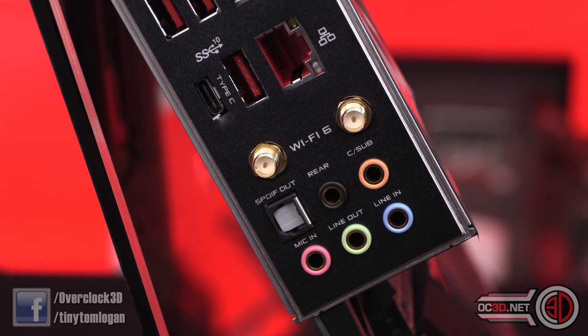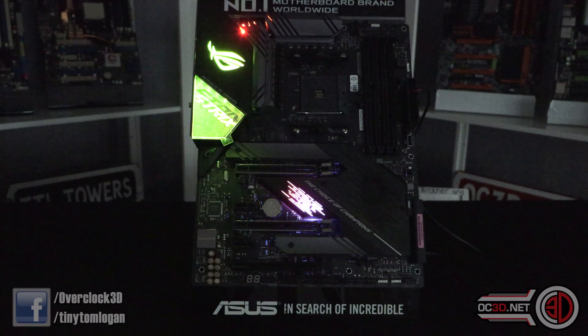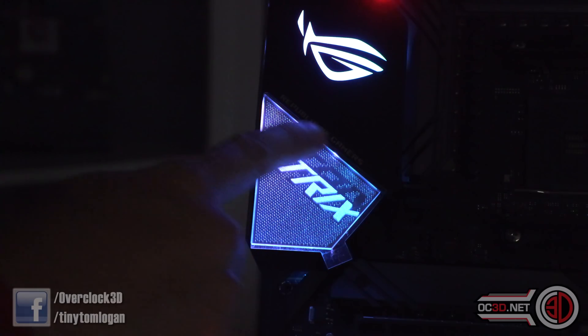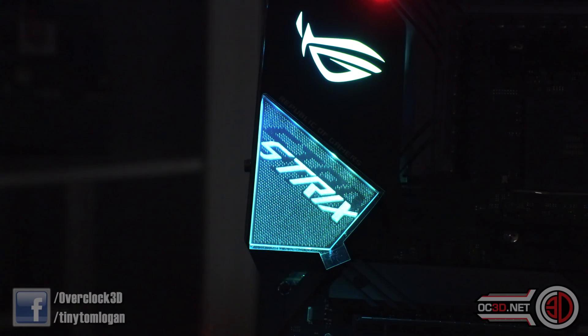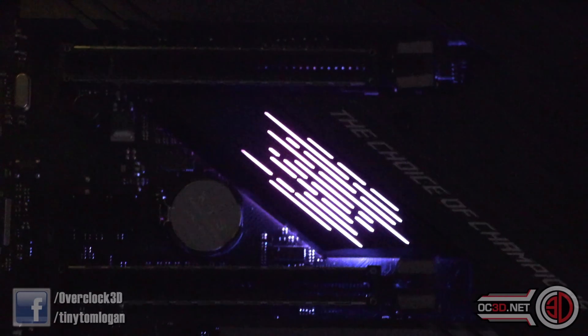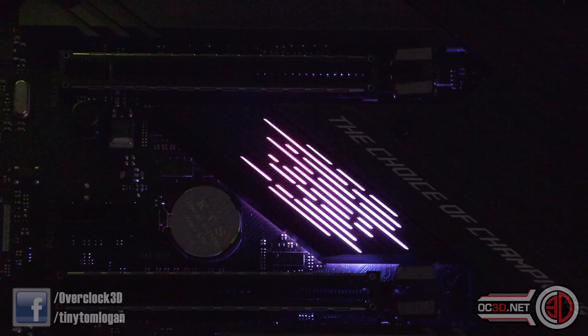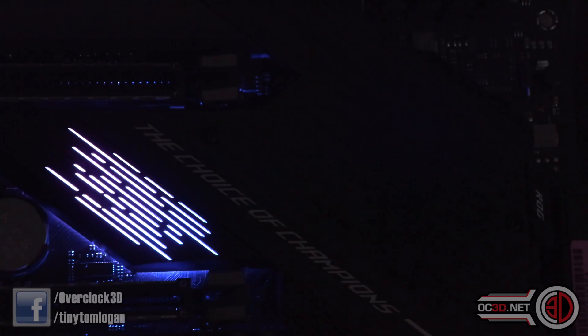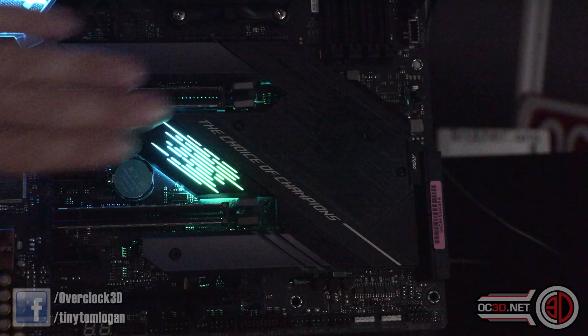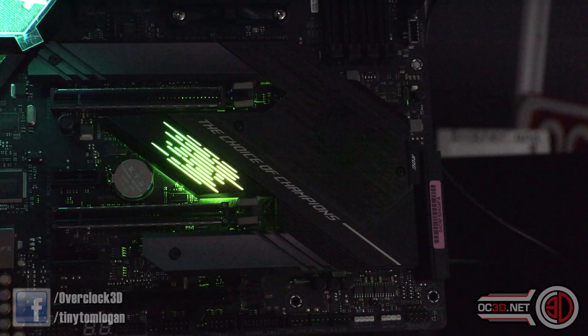I do not have this powered up with a proper power supply — it's actually powered by USB — and there's no CPU in the socket, just to clarify for the NDA so I don't get into trouble. Up on the far left-hand corner, the LEDs are at the top of that plastic panel and project down through the acrylic. You do get the ROG eye and a funky Strix logo. A two-slot graphics card is going to cover the bulk of it up, which is a shame.